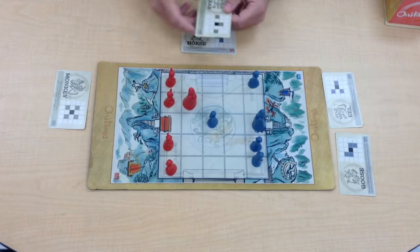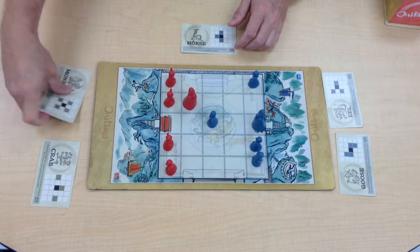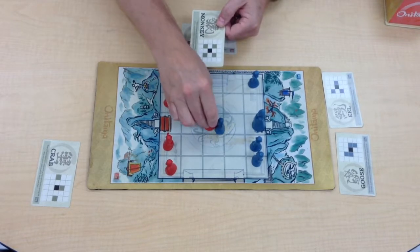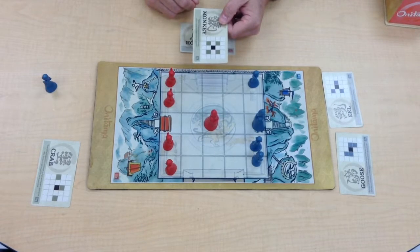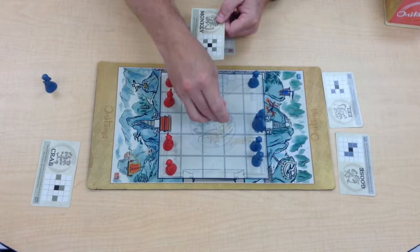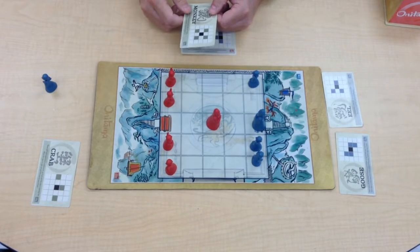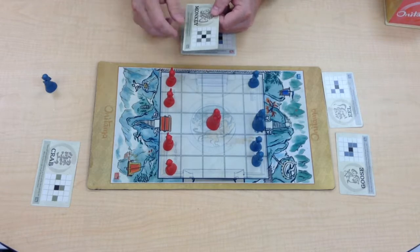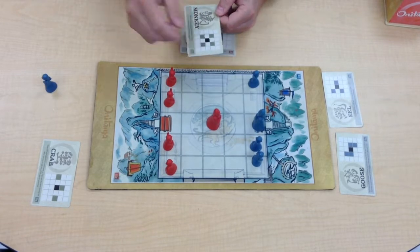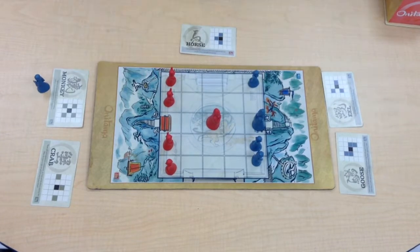Play continues until one of those win conditions is met. If a player's sensei piece is removed, the other team wins. The pawns are used just like pawns in chess — to capture and to get in the way. And that is how you play Onitama.